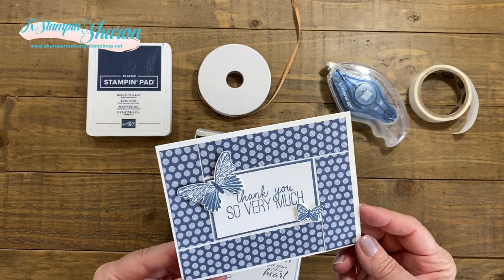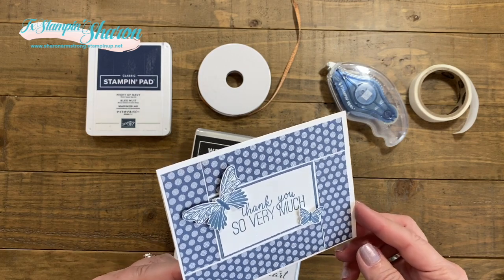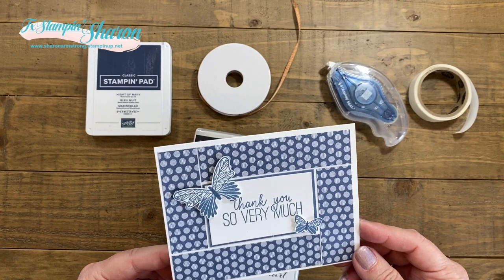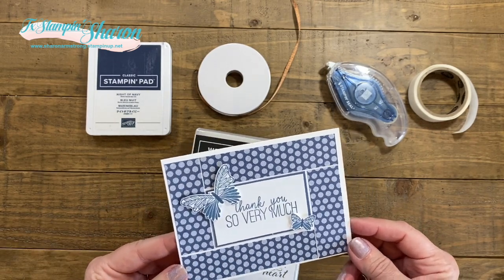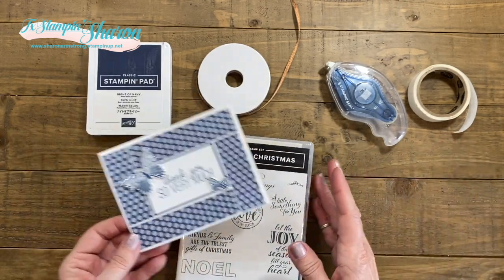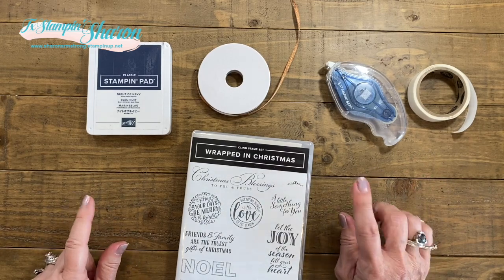So originally I was going to do my video on this idea — cute, right? And my friend Trish sent me a message and asked if there was a way to make a card that would hold a photo, like people send Christmas cards and they always send pictures of their families. I was like, oh, I've never done that. Let me see if I can figure it out. So I did! Maybe I'm not the first one to do it, but I can't wait to show you my prototype. I'm going to show you the prototype and then we're going to make the card together.